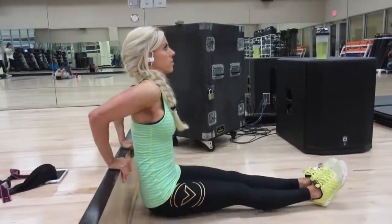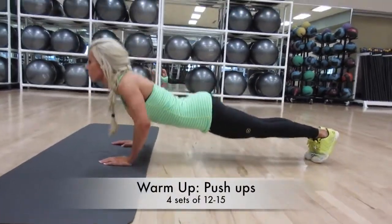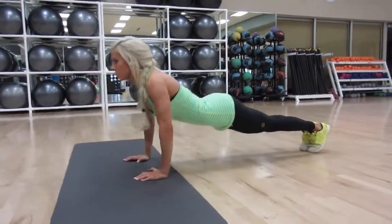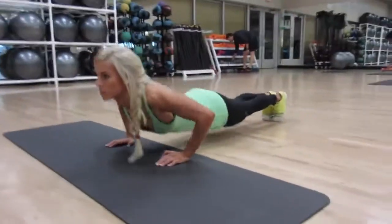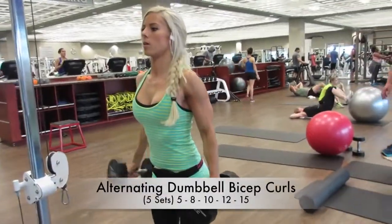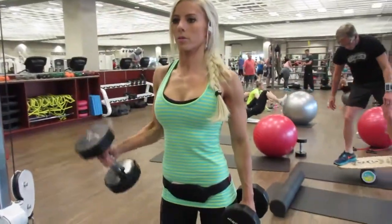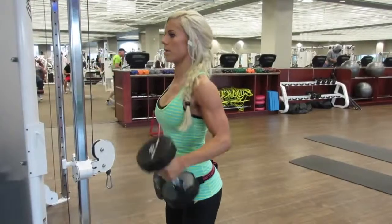My secret to getting toned arms is that I circuit set everything. I'll do a bicep exercise and a tricep exercise back-to-back. For example, I'll do 4 sets of 12 reps of bicep curls and 4 sets of 12 reps of tricep extensions without resting — or only resting a second to catch my breath — until both exercises are completed. This keeps your heart rate up while you work out, so think of it like cardio for your arms, except you're adding weight, which speeds up fat loss and builds lean feminine muscle.